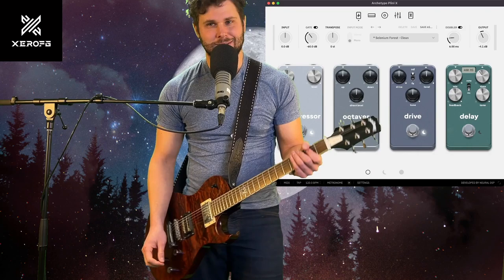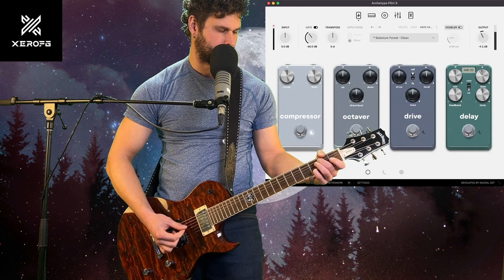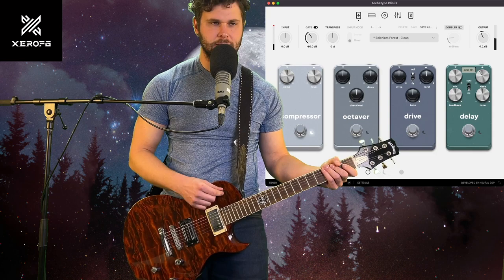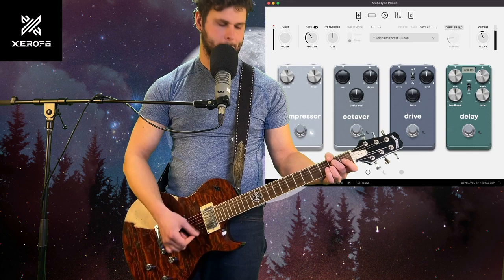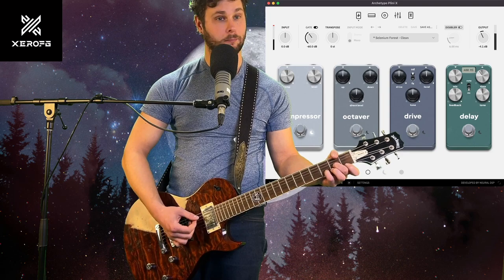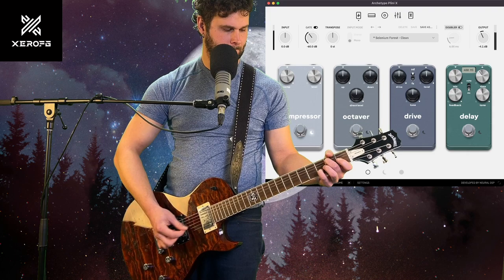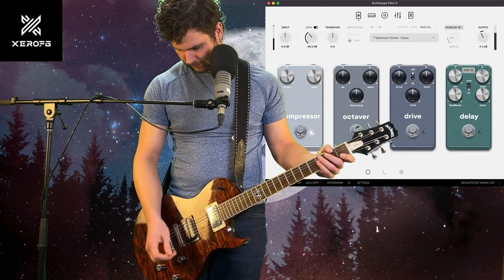Is it the guitar or is it the Neural DSP? I don't know. Here it is clean — the bridge pickup. Now I'll put it on the neck pickup. And then I'll do both. Pretty cool.